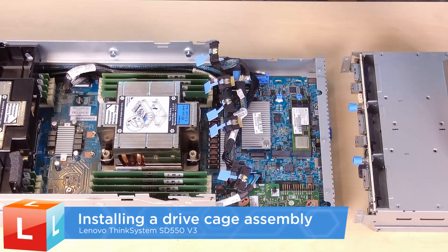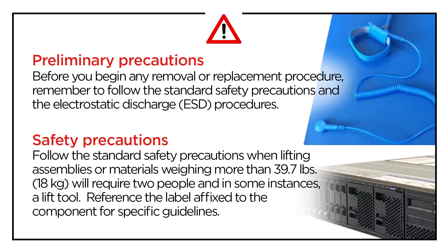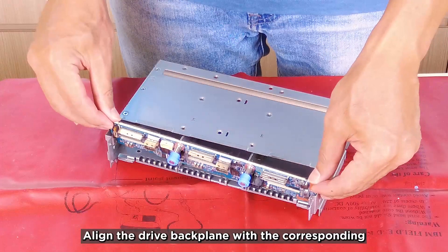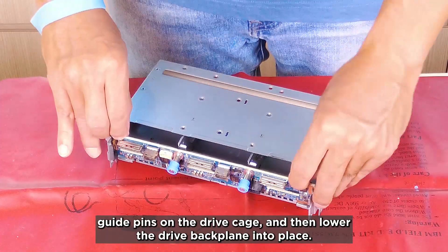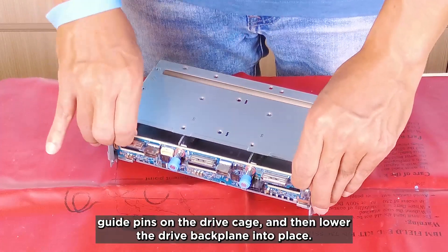Installing a drive cage assembly. Align the drive backplane with the corresponding guide pins on the drive cage, and then lower the drive backplane into place.